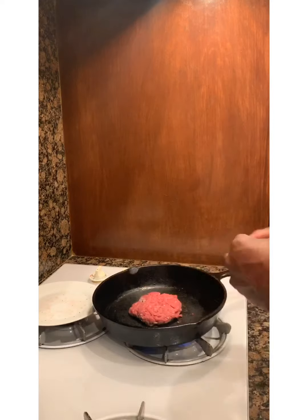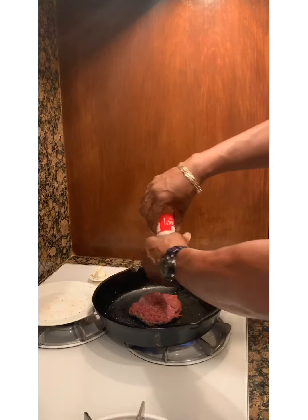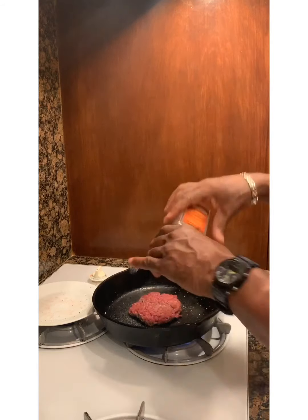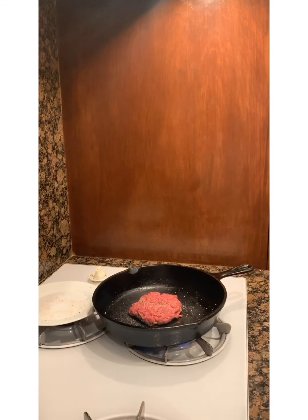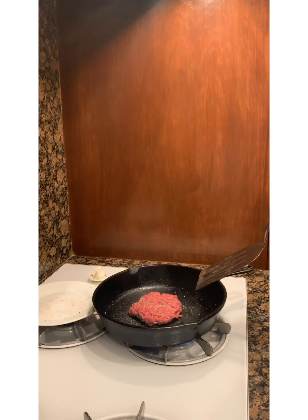Put some salt and pepper on this side, then flip it one time. Cook it to where you like it — medium, medium rare, medium well, well done. I like mine medium well, a little bit of pink but not much.